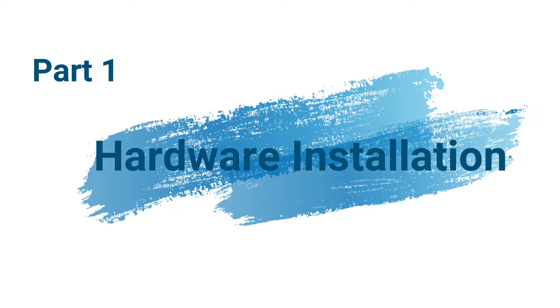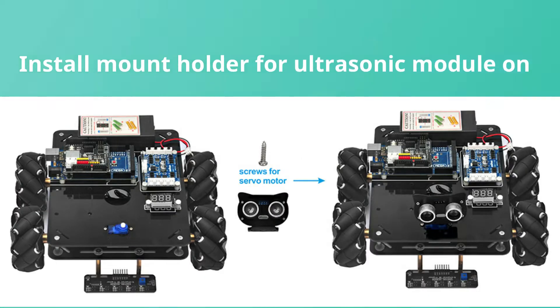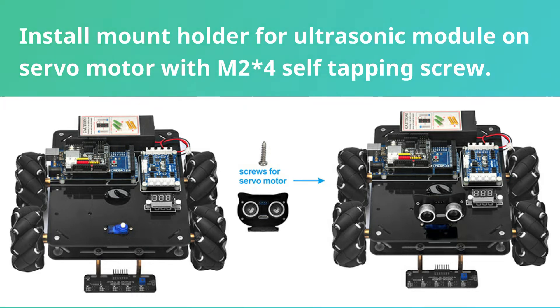Part 1: Hardware Installation. Install the ultrasonic module to the mount holder with 4 pieces of M1.4×8 screws and M1.4 nuts. Then install the mount holder for the ultrasonic module onto the servo motor with an M2×4 self-tapping screw.